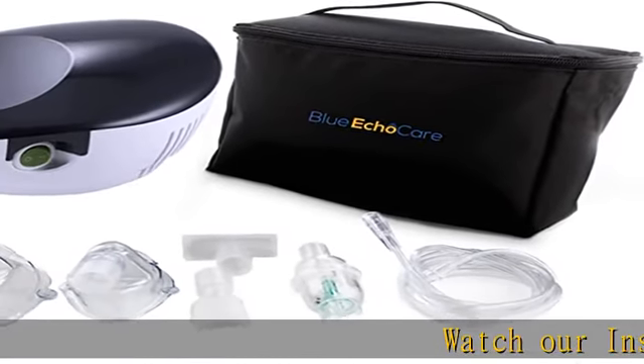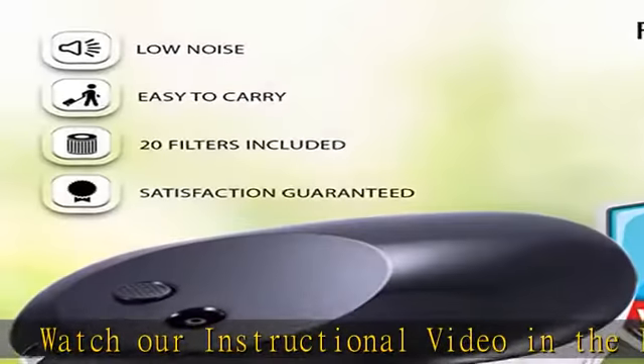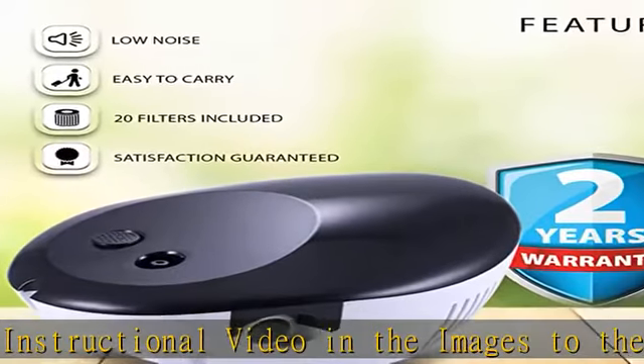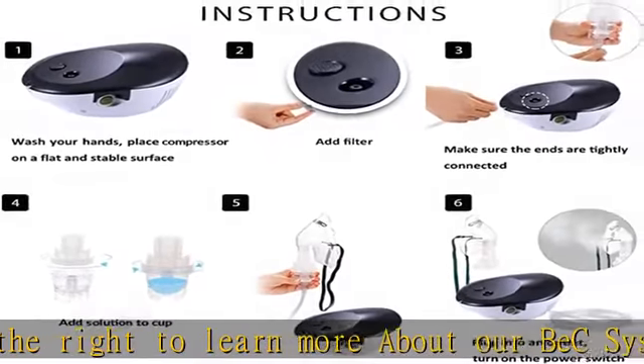Watch our instructional video in the images to the right to learn more about our BEC system and accessories. Portable, light and easy to carry, meant for travel. The bottom of the device grips to surfaces to minimize movement while in use.